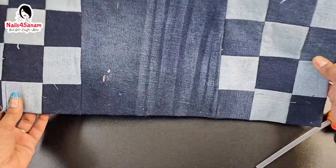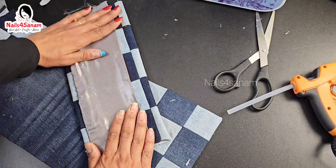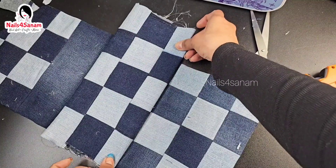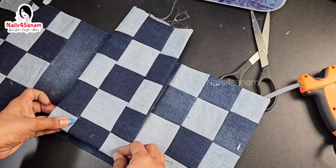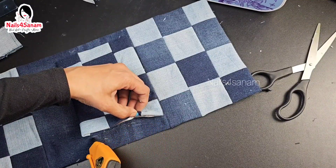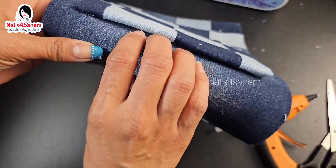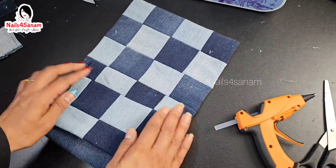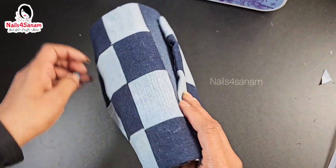Now let's attach the back pocket — I have lined it with the liner here. I'm going to glue this with the measurement, making sure the block pattern matches, so I'm aligning it and gluing it. I have attached the back pocket and this is how it looks — it's going to be an open pocket for keys or a phone. Our outline for the bag is ready, now let's work on the details.